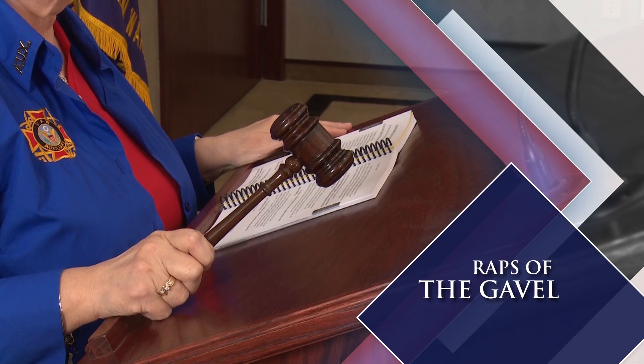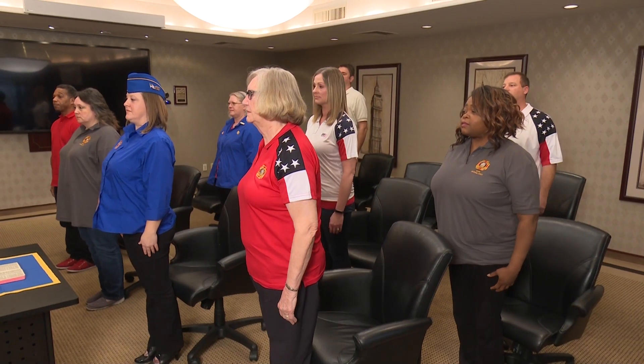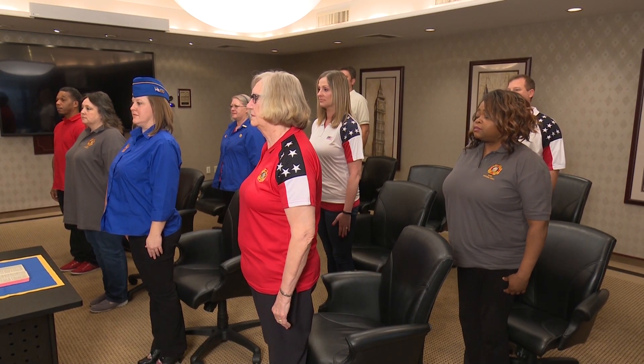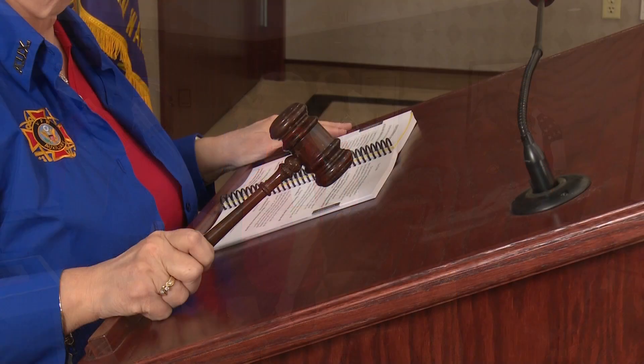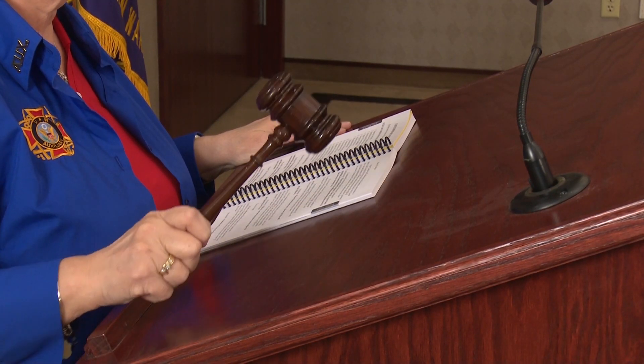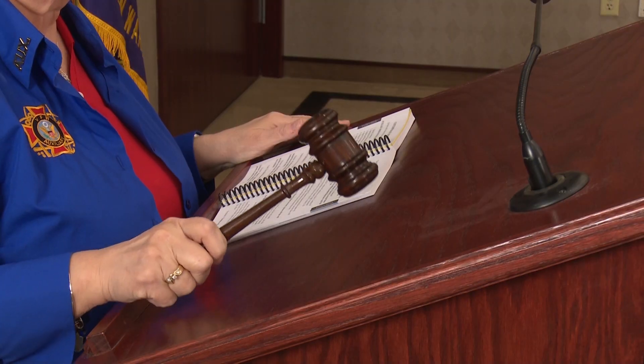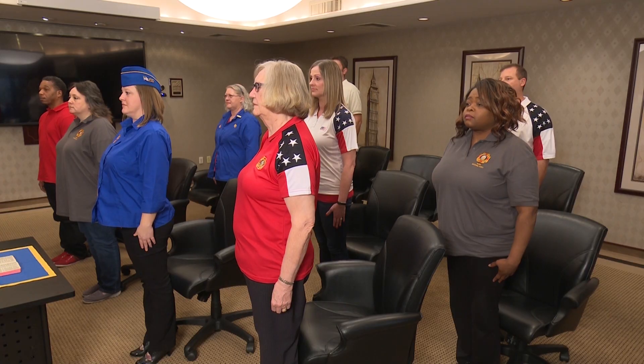Wraps of the Gavel. One wrap means to stand at attention. Attention in the VFW Auxiliary means hands at side, head up with eyes looking straight forward. Two wraps of the gavel means to rise. Three wraps means please be seated.